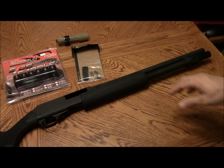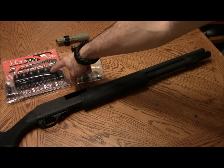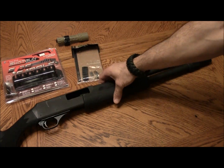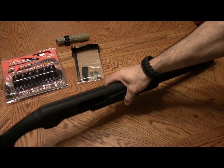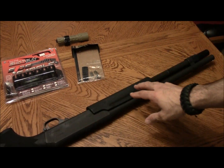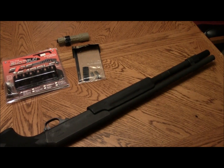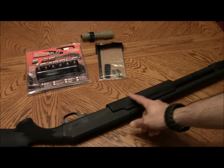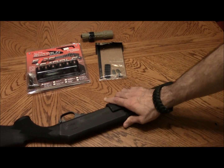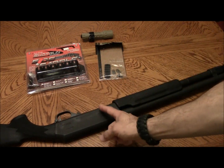What I plan to do — and what I did before — was put a Takstar side saddle with six extra shells on the receiver, on the opposite side here. The problem with this particular gun is that the front pump actually comes forward and overlaps the receiver, as you can see here.